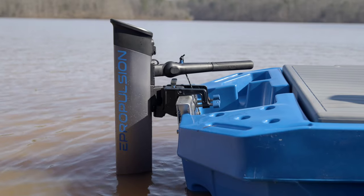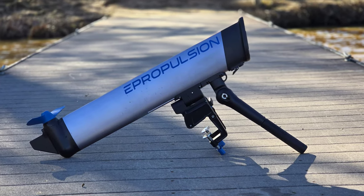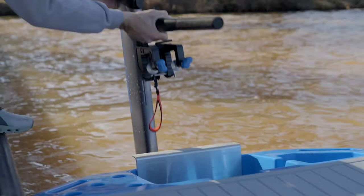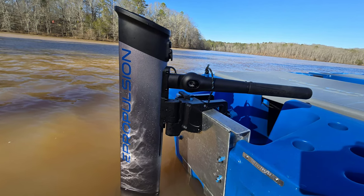This is the E-Lite, E-Propulsion's newest electric outboard. With its sleek design and internal battery, the E-Lite is the lightest, most affordable, and portable electric outboard in E-Propulsion's ever-growing lineup.